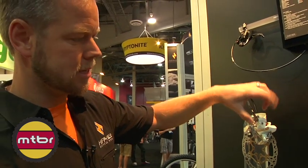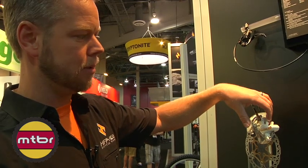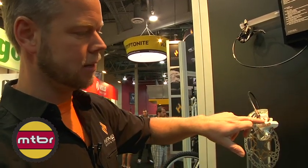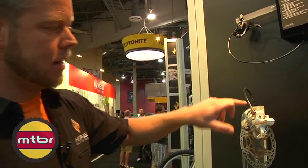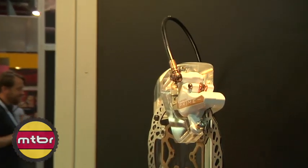We have a new pad system — it's a top-loading pad system. It doesn't use the traditional Hayes spring clip; they load in from the back and are held in with a pin. We've also got adjustable banjos that are aluminum now and can be anodized to match all the other bits on the brake.